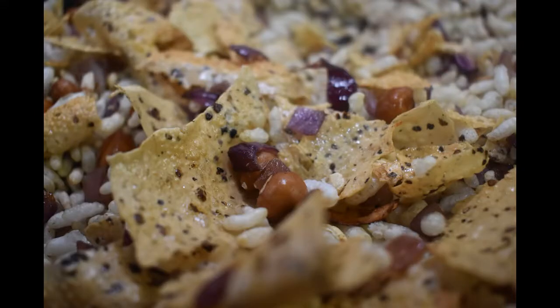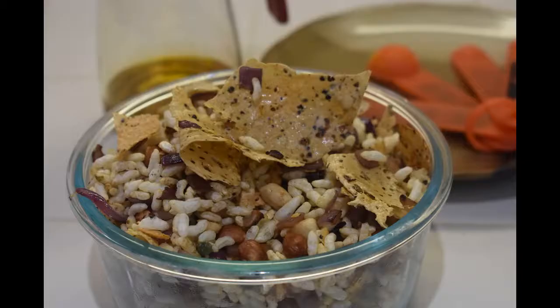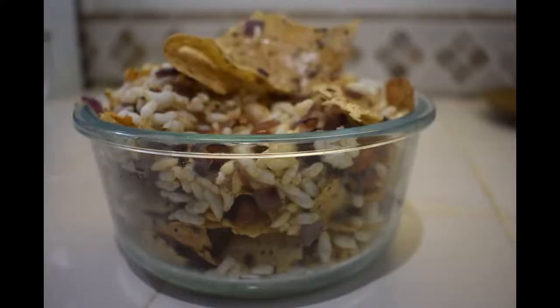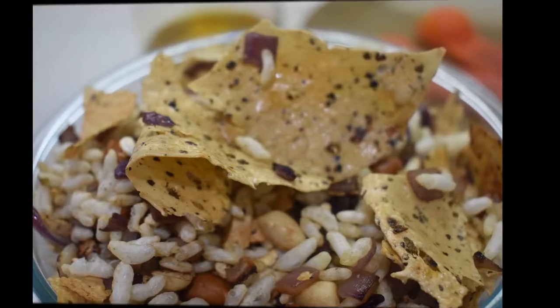It is very filling as well, so we sometimes have it as a meal. This recipe revives the crispiness of the muri. You can also make it with crispy puffed rice. I make it with other variations as well, which can be viewed in my other YouTube recipes.